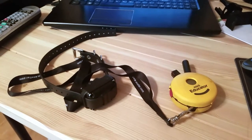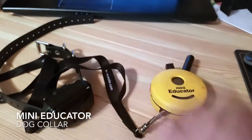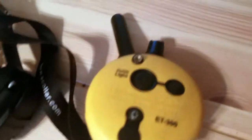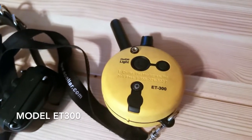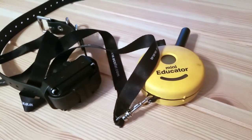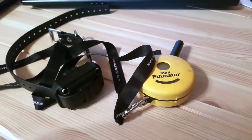Hey everyone, so today I'll be going over my personal feelings about the Mini Educator. This is an e-collar for dogs — it's a training tool. This specific one I have is the ET-300. As you can see on the back here, I believe this has a half-mile radius. It can send a signal up to half a mile and it is also waterproof.